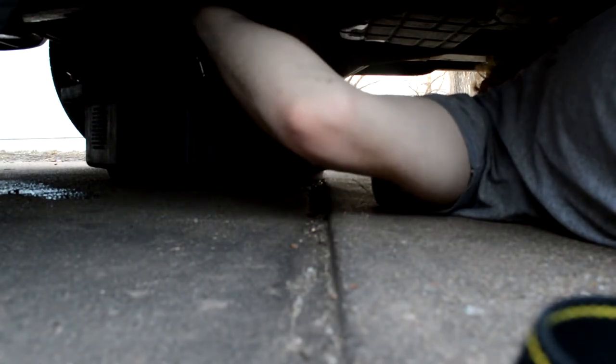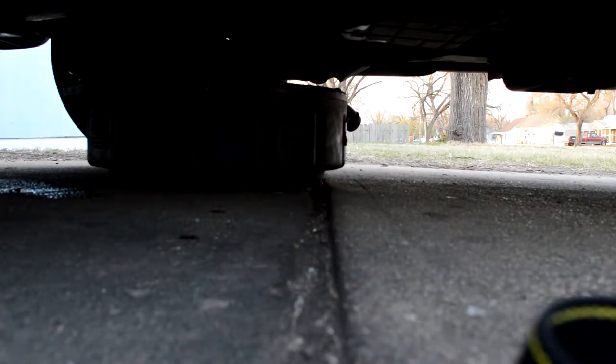There we go — and that is why you should wear safety glasses, really. But that's also why I wear gloves. So we're going to let that drain.